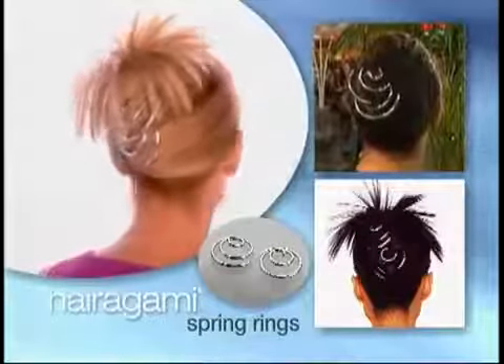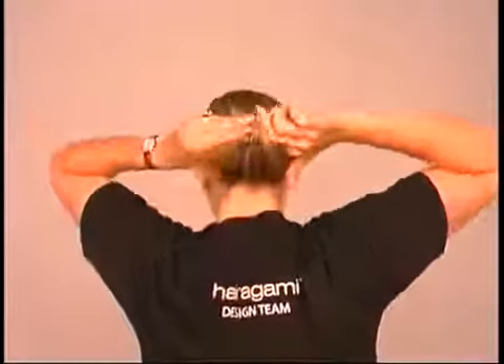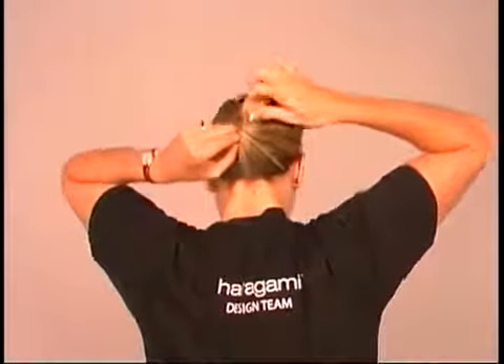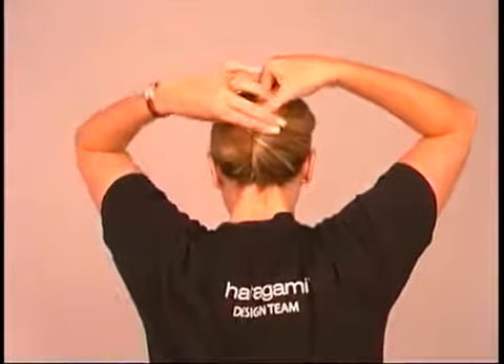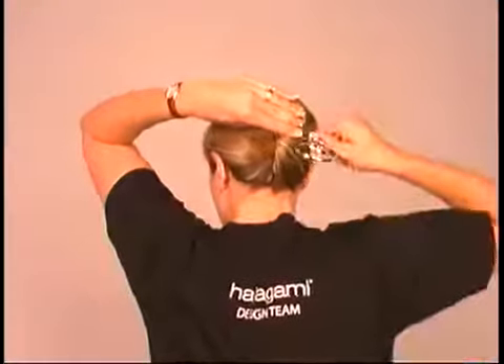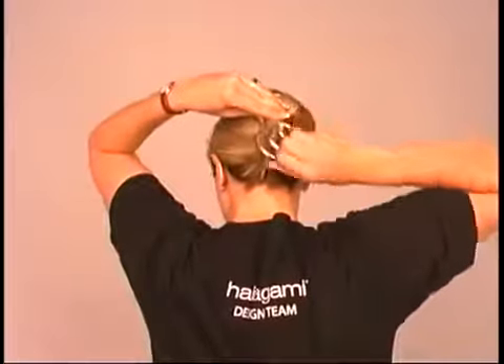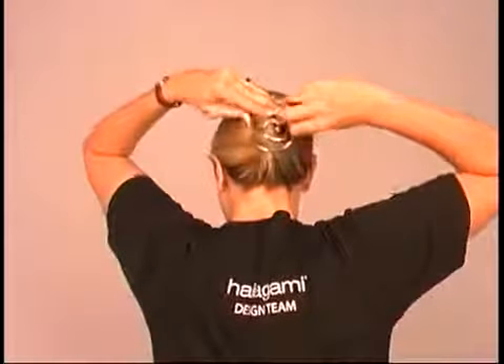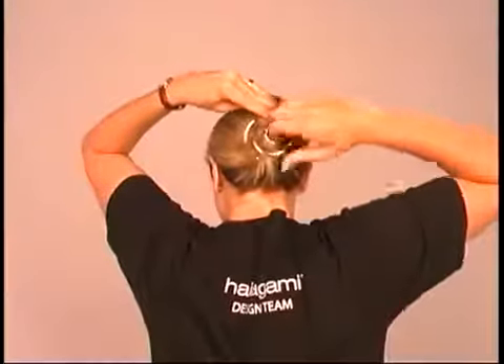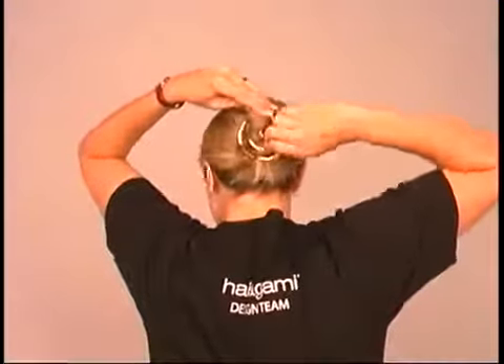You won't believe how many great hairstyles you can create using our fantastic spring rings. Start by twisting your hair from the bottom up. Holding your twisted hair up with one hand, use your other hand to insert a spring ring point-first at the base of your hair. Begin by turning the spring ring in the direction it is pointing. For a comfortable, secure hold, you should feel the point moving gently against your scalp as you turn the ring.